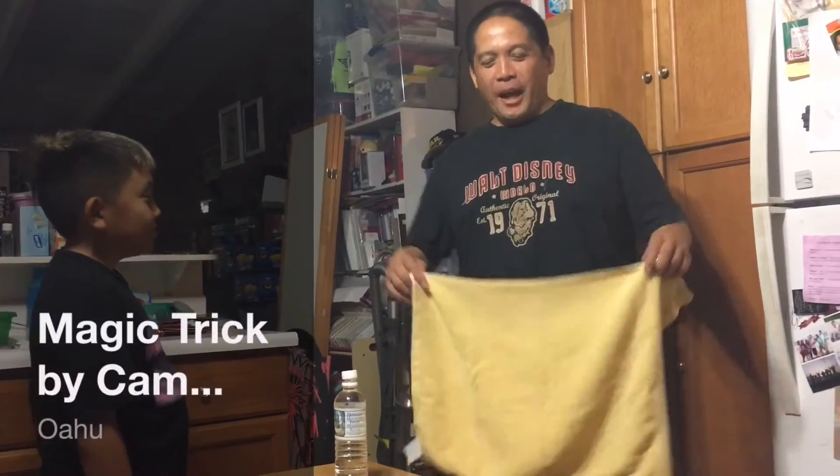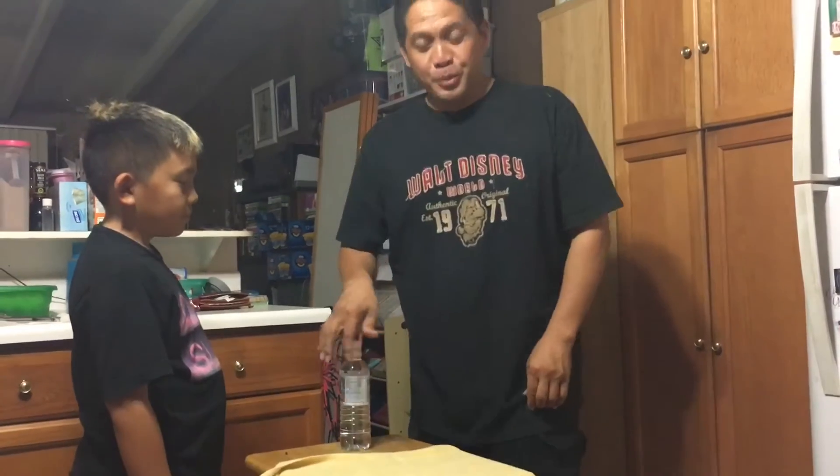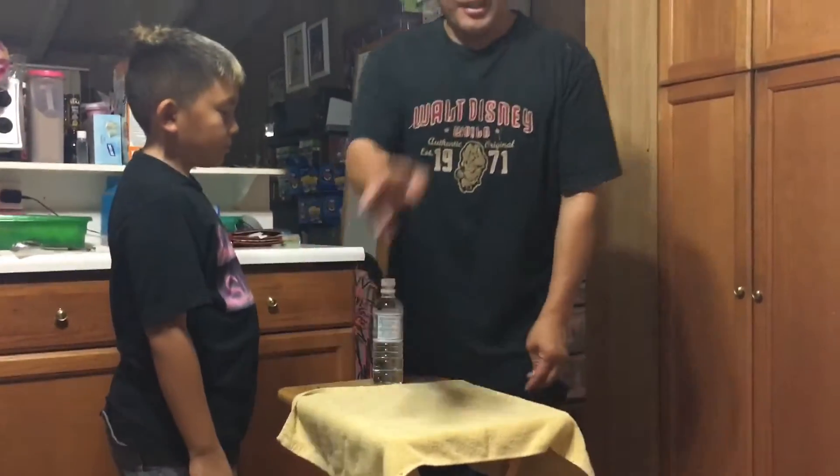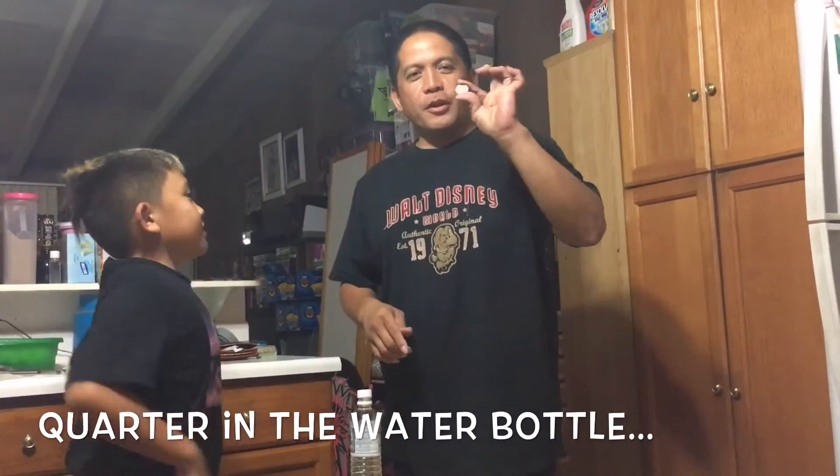Hey, how you guys doing? This is Cam. I will perform my magic trick that I learned via YouTube. You can check hashtag quarter in a bottle — hashtag quarter in a water bottle.